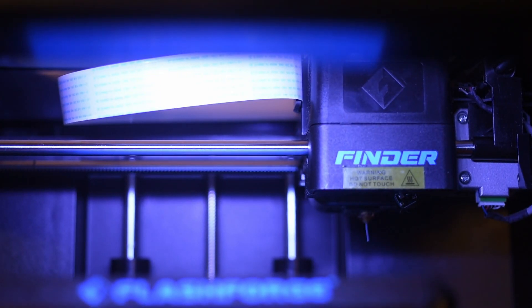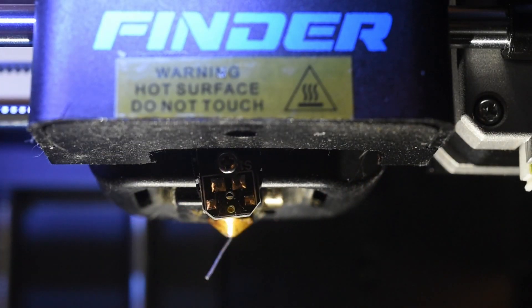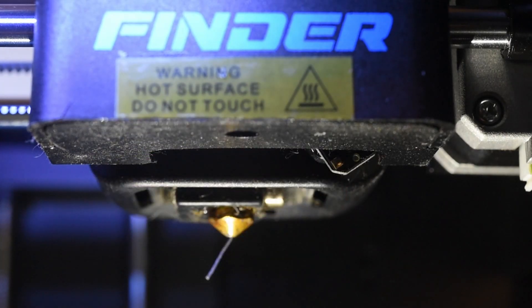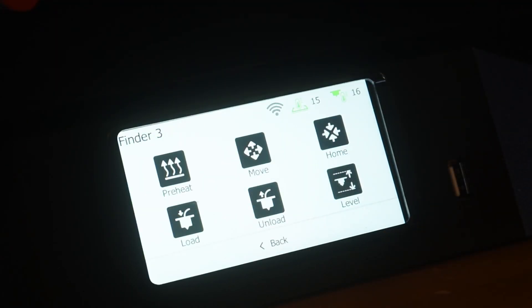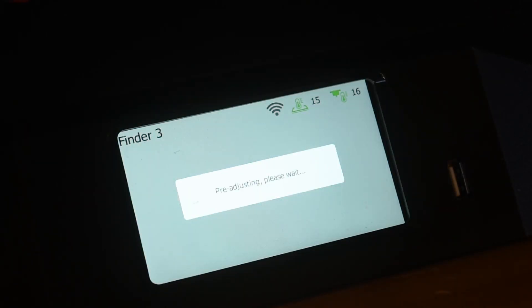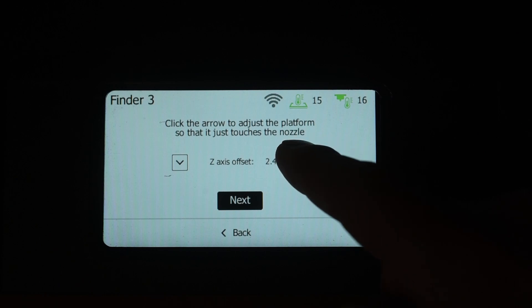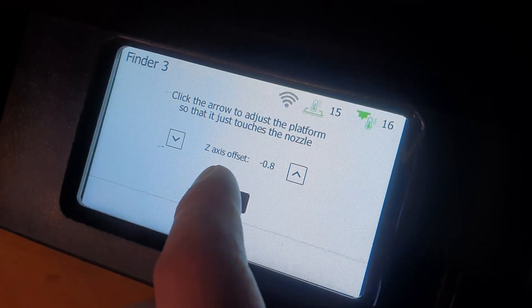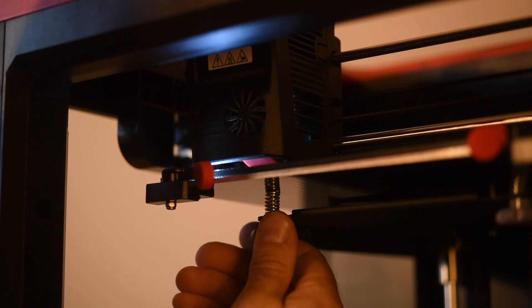The old Finder has a leveling system based on a sensor that flips down when leveling the build surface. This is a nice feature, but unfortunately the level sensor is somewhat exposed and at risk of being damaged. You can adjust the retraction of the sensor, but as you can see on my old Finder, the tip of the level sensor has broken off during an accident. The Finder 3 does not have a leveling sensor, which eliminates a sensitive component. Instead, the Finder 3 is easily leveled in three points with two wheels similar to the old Finder, plus one digital adjuster. I find this method to be almost as good as leveling the old Finder, but without the sensitive sensor.